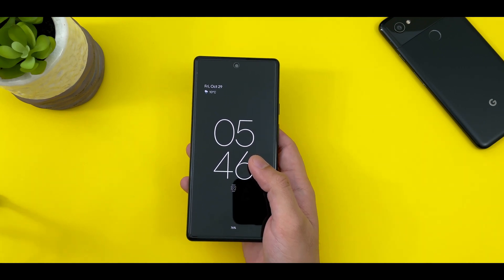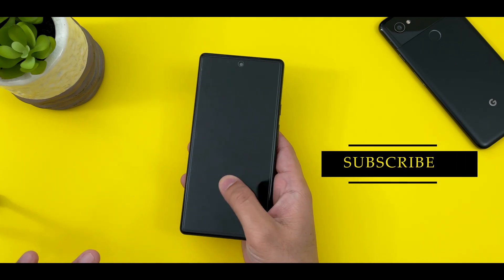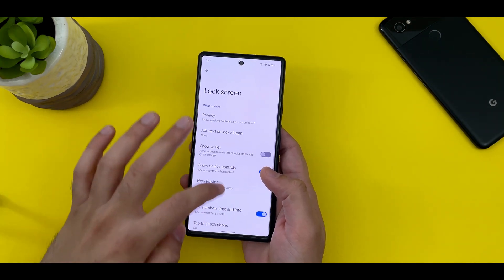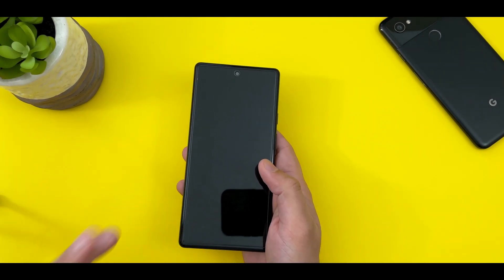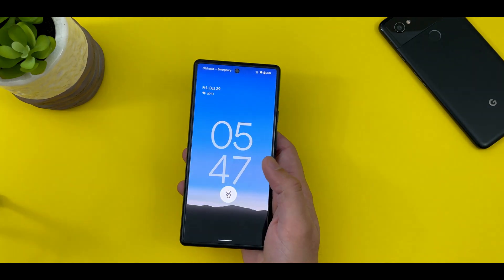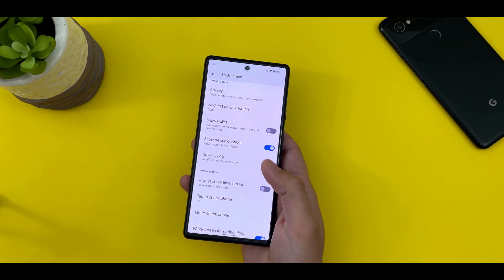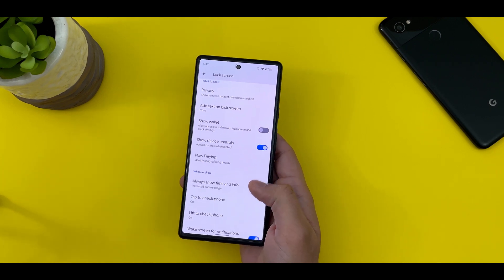The very first thing is to make the sensor always active. On phones like the OnePlus 9 Pro and the S21 Ultra, the sensor is always active even if the always-on display is turned off. But that's not the case here. If I go into the display settings, go into the lock screen, and turn off the always-on display, you will see there is no outline of the sensor, which basically means it's not active. The only way to unlock the phone is to double tap it or press the power button and then put my thumb on the fingerprint sensor. This is just adding a couple of extra steps into unlocking the phone, so Google definitely needs to address this.